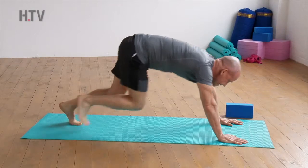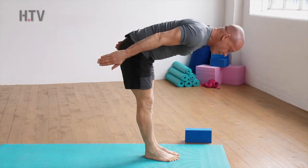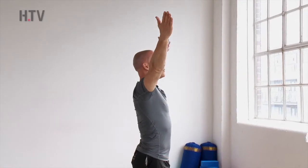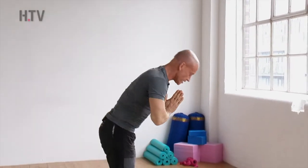From here, bend the knees, look forward, step the feet to the hands. We come back to our halfway lift, breathe in, and then exhale to our full forward bend. Finish the salutation by coming back to mountain pose, Tadasana, as we breathe in, swan diving the arms up. We'll do one more salutation.